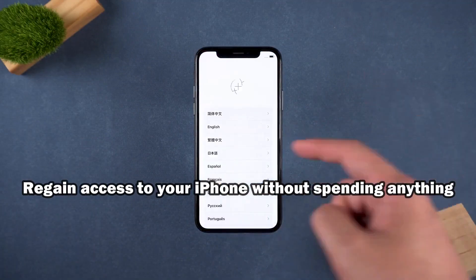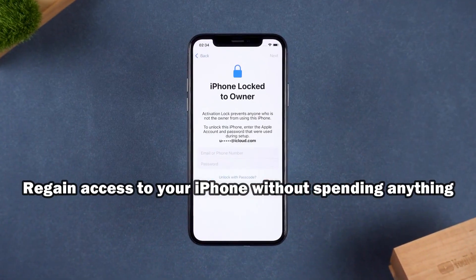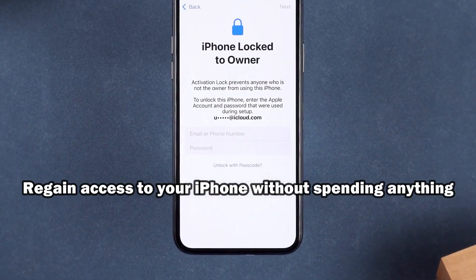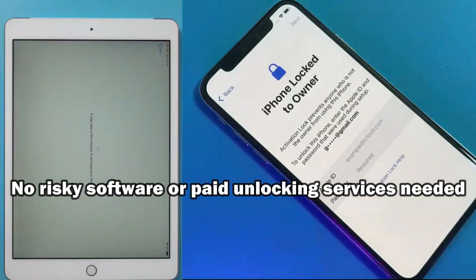Hi everyone. Today I'm going to walk you through how to unlock an iCloud account using a completely free and official method. There's no payment required, no shady workarounds, and no tricks. Just the recommended way to recover access to your device.